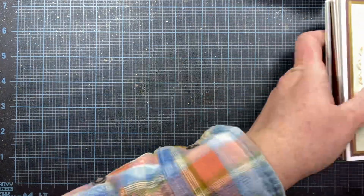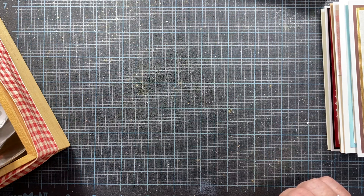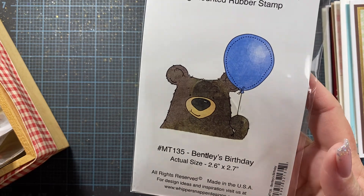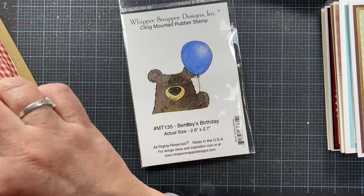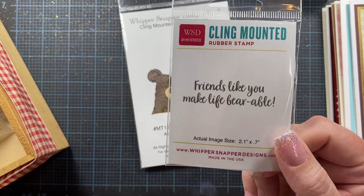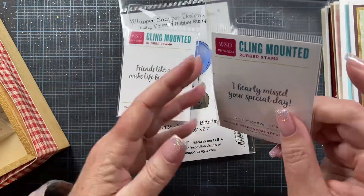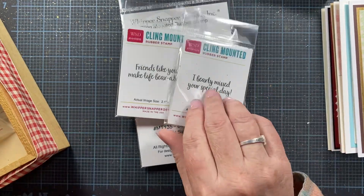Those are some cards to share — maybe you find something inspiring there. Now I'll share a couple of my Whippersnapper stamps. I pulled out Bentley's Birthday — not necessarily for Valentine's Day, but for those early-in-the-year birthdays. He's a cute little bear with a fun balloon. To go along with him, here is 'I Barely Missed Your Special Day,' in case I'm a little late getting birthday cards out. And then 'Friends Like You Make Life Bearable' — that one is called Life Bearable, and the other is called Barely Missed, both from Whippersnapper Designs.